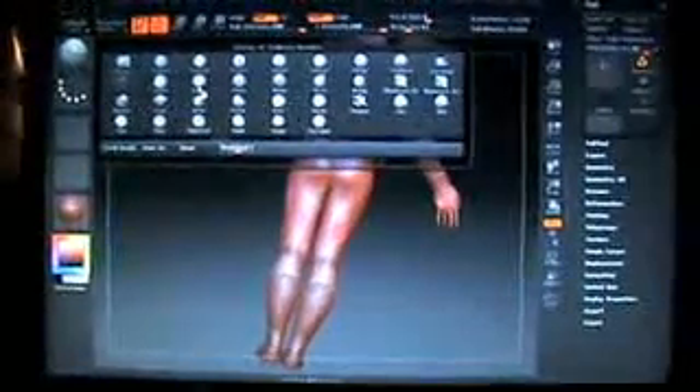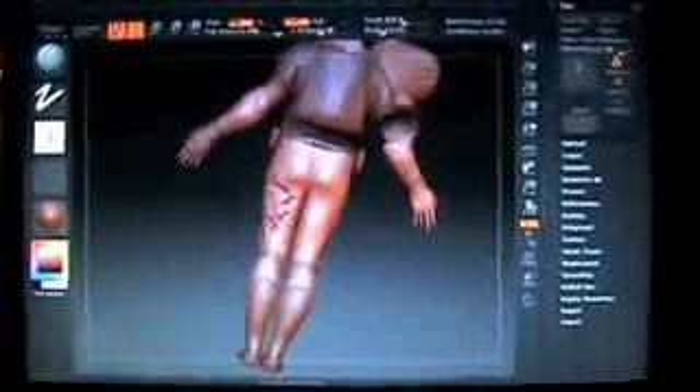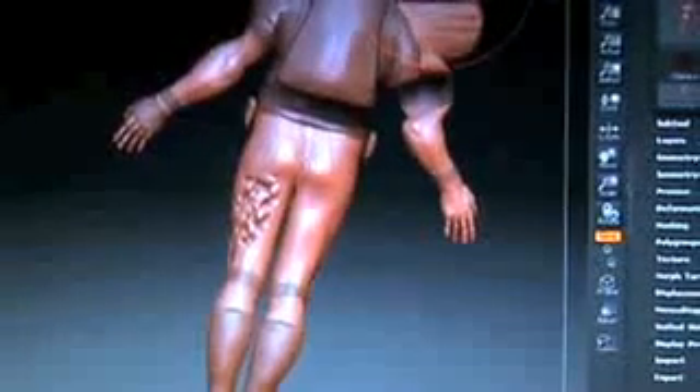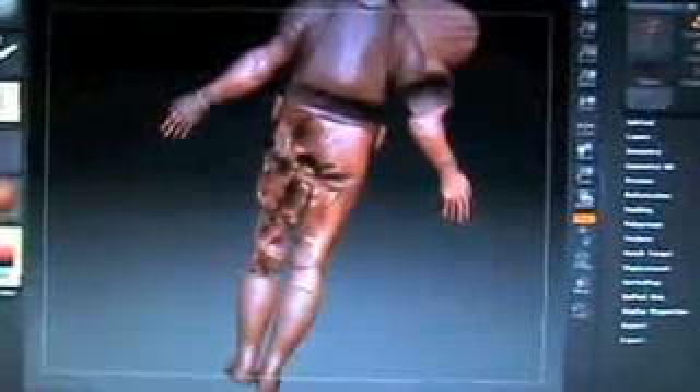I'm going to go to my slash brush here and we're just going to start clicking and dragging, moving around on there. Bring your draw size up to about 90 — I like to go around 88, somewhere around that — and just start moving it around. As you can see, that's just deepening those thigh muscles, really getting in there and making that look really good.